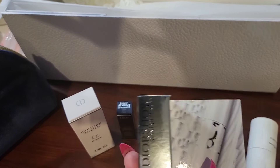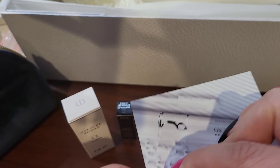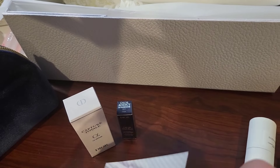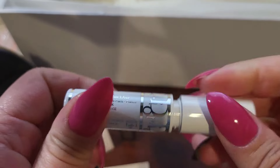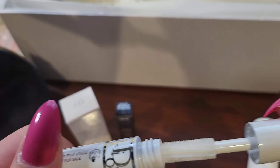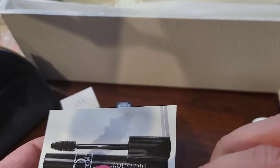I don't really use lip glosses much though. This is the mascara — this is the base. Let me see, it's kind of hard to open with my nails. Dior Maximizer 3D — let's take a look. Interesting design, it kind of curves around. Have you guys used this? Do you guys like it? And here is the volume mascara. I suppose you put the base on first and then you put this on top.